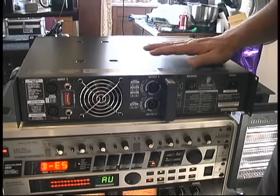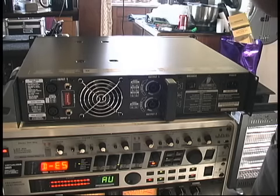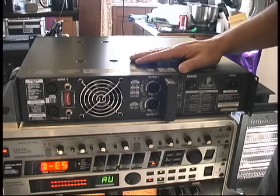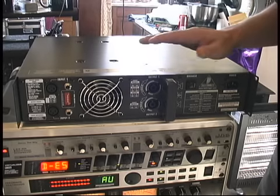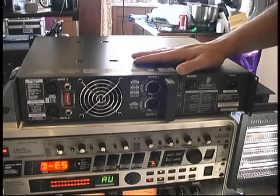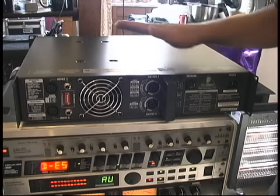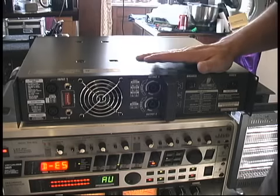We probably should have gone with the EPQ2000 because it's half the weight, but this will work for right now. They're coming out with the iNuke series sometime after January, and I intend to snag one of those first chance I get because they're one quarter of the weight of this one. The EPQ2000 is half the weight and the new iNukes are going to be half of that again.